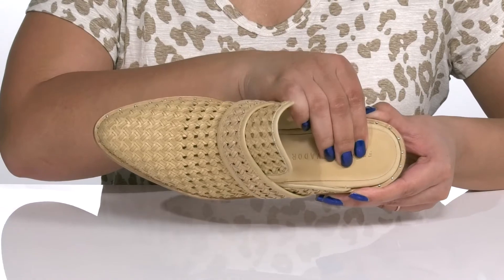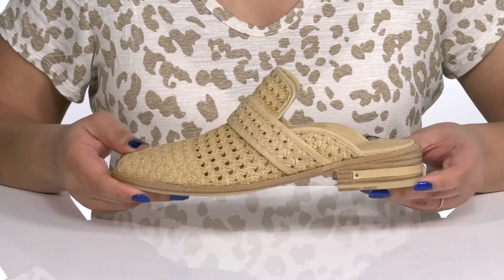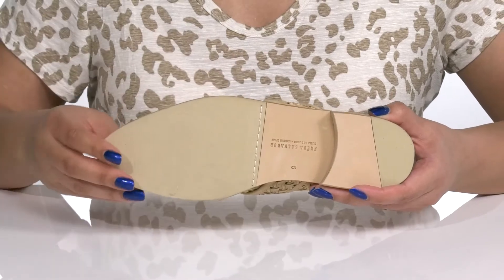Inside, there is a leather lining with a cushioned footbed to keep you comfortable all day. You'll get a little over a 1-inch boost in height from the low stacked heel at the back, and it's all on top of a textured synthetic and leather outsole.